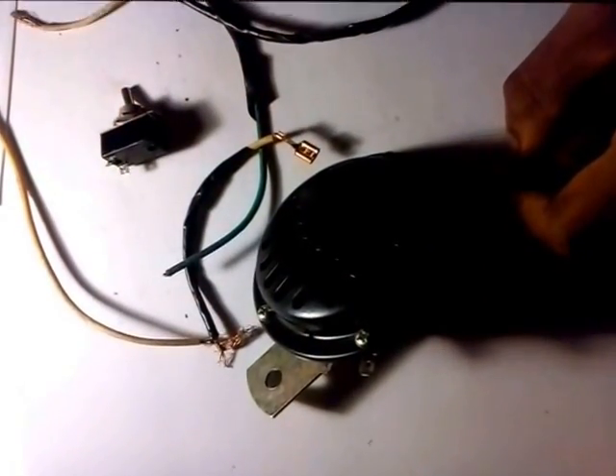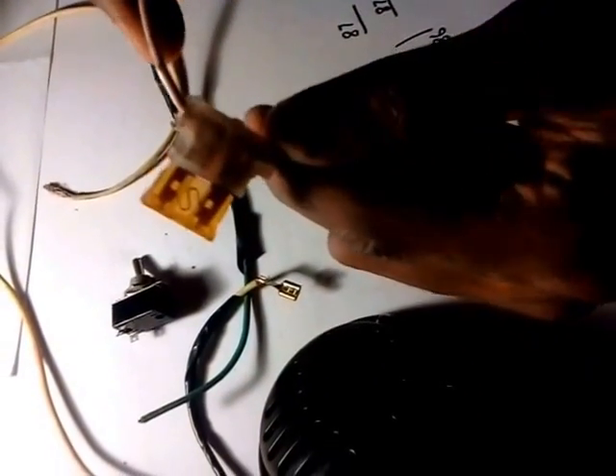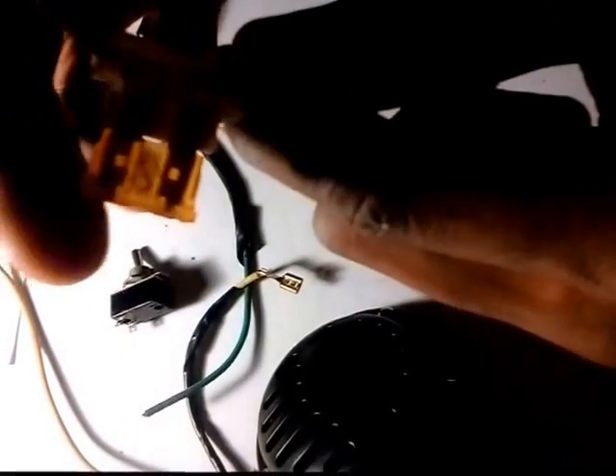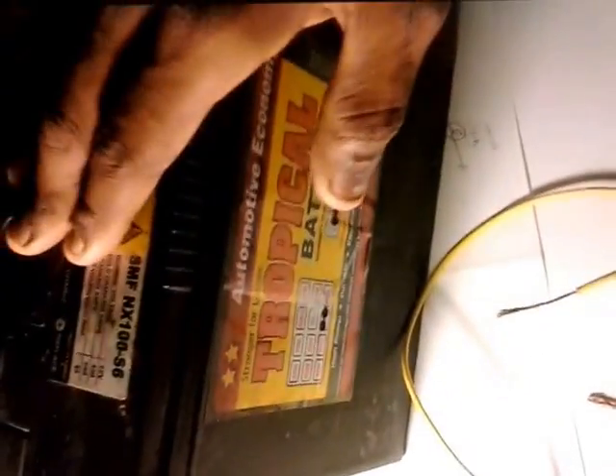Now we have the fuse — a circuit protector — so we need this. Then you have wires, and you've got to have a battery with negative and positive.